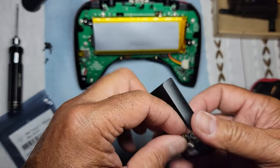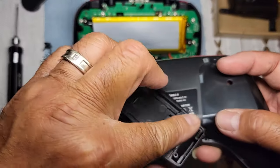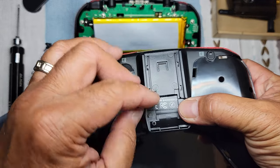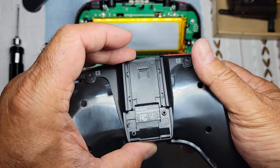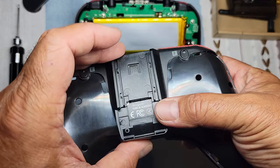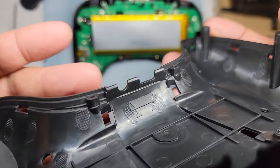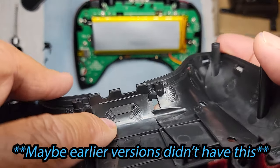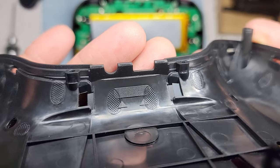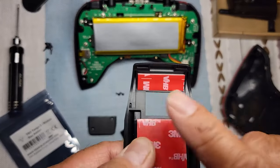A lot of people are installing it and they're either sticking this on or using it as a marker, then drilling a hole or burning a hole right through there with their solder gun — and that's not where it's supposed to go. Actually, it's supposed to go right here. It's already outlined for us — there are two arrows pointing to the slot outline, and that's where you're supposed to either cut, dremel, or burn with your solder gun. That lines up perfectly with where the slot is.